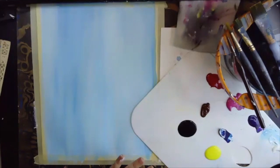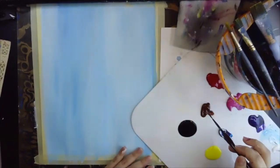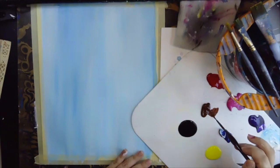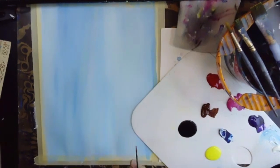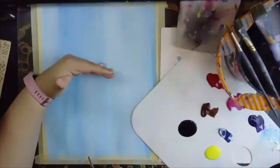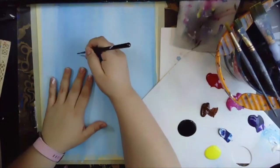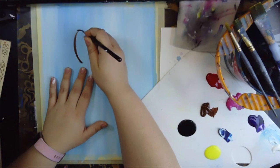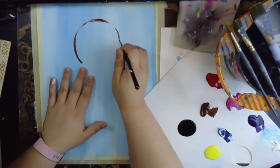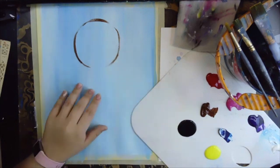Next we're going to come in with our detail brush and start off with a little bit of brown. We're going to try to draw out the head first — the head is going to determine how big the rest of the body is going to be. We want to keep the head on the upper half of our background, so we're going to go right in the middle and try to draw out a circle right in the center. There we go — we drew our head.